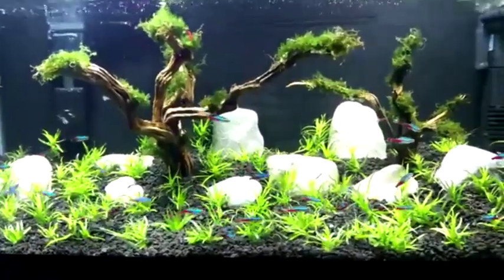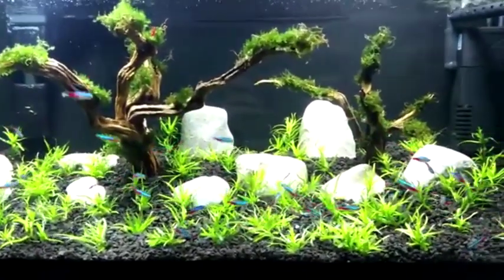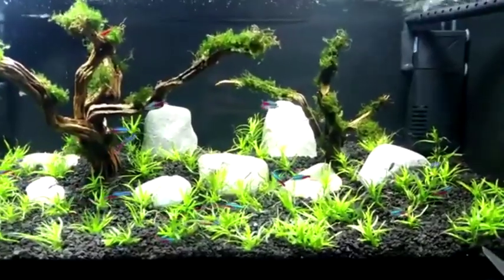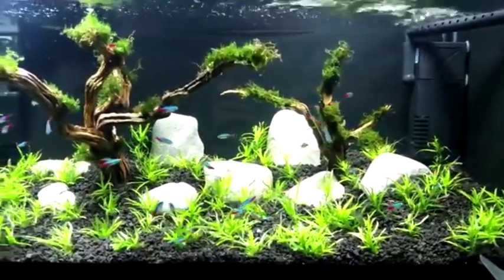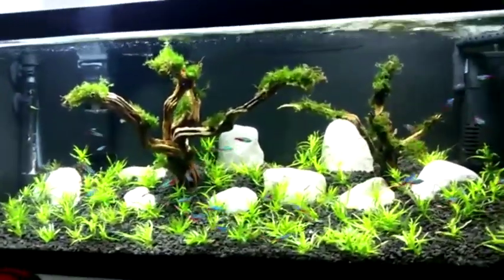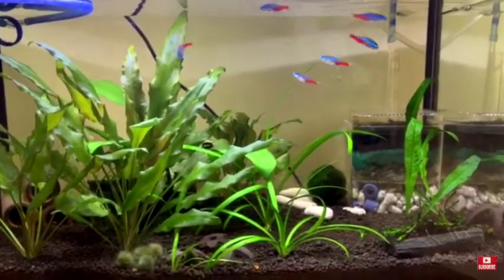Hey everyone, it's Lazarus here back with another video. Today we're going to be having a little chit chat about the neon tetras. This is part one — if you want to know how to breed neon tetras, check out MH Aquatics, who will be doing part two. Without further ado, let's get started.